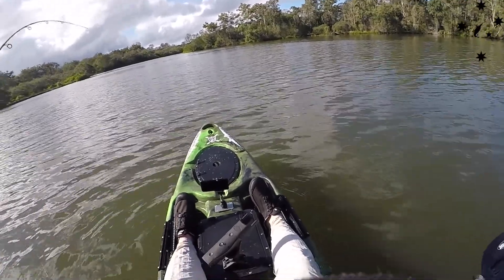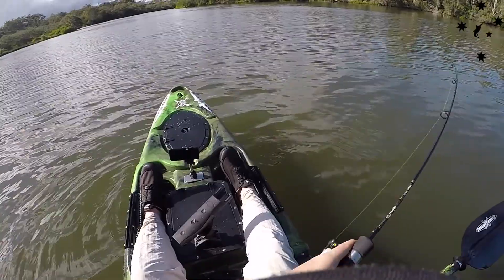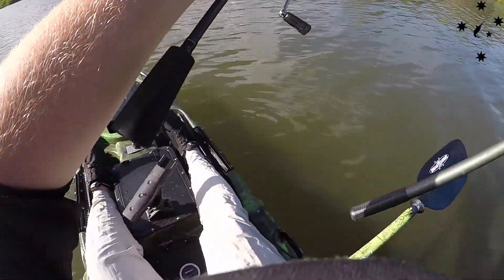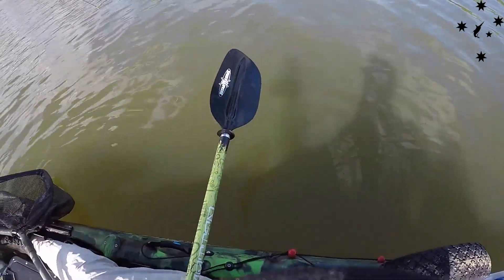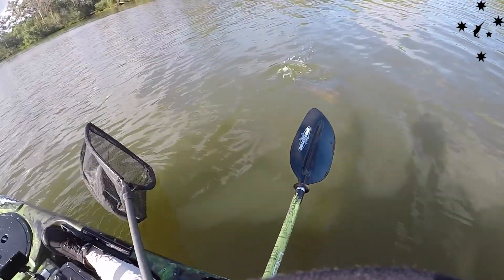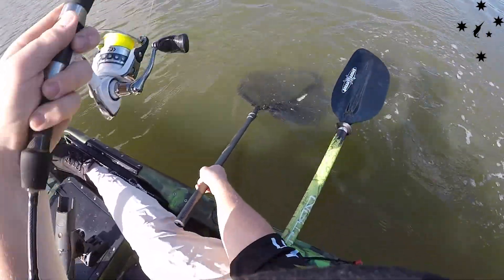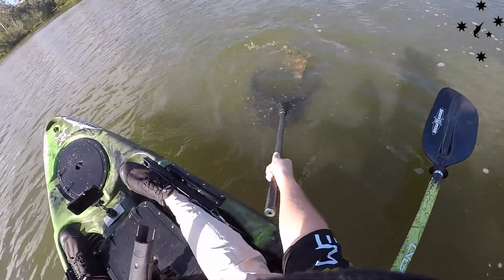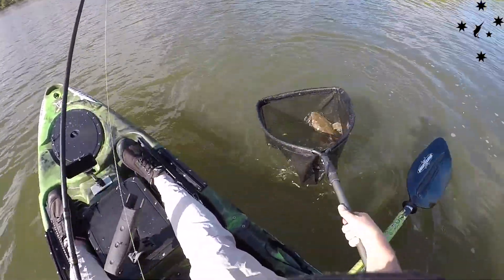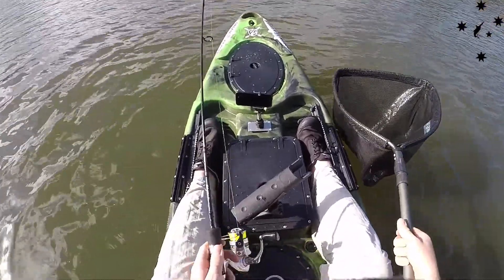All right, we're on to it. It was like a little flathead, good size. There we go, first fish vibing the flats.